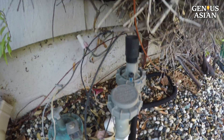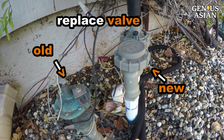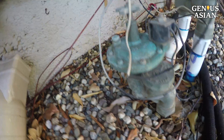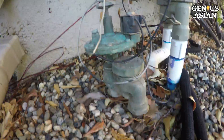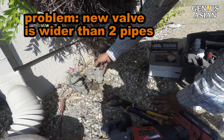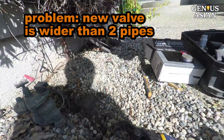After replacing the old valve with the new valve, it will look like this. The first problem encountered when putting the new valve in was that the two pipes on the new valve were further apart than those of the original. Therefore, we need to add some pieces — like an elbow — to make it all connect properly.